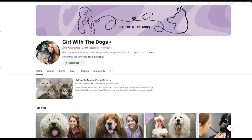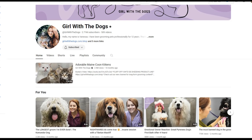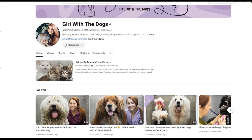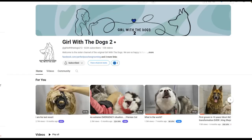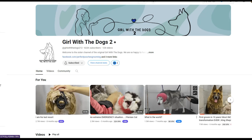I'd like to give a shout out to Vanessa at Girl with the Dogs 2. Vanessa specializes in difficult to groom dogs, so if you want to learn more about how to groom your own dog, I strongly suggest visiting and subscribing to her channel. The link will be in the description below.